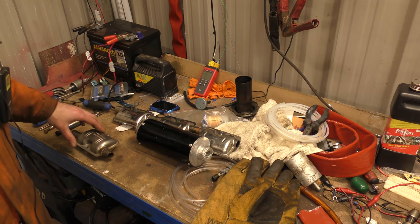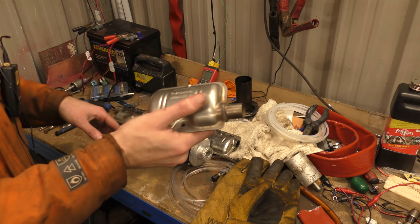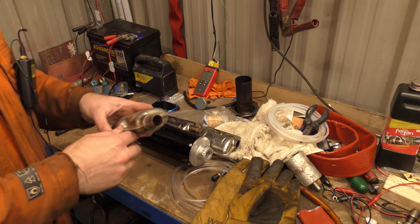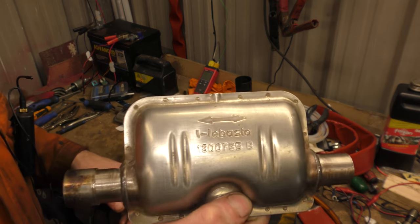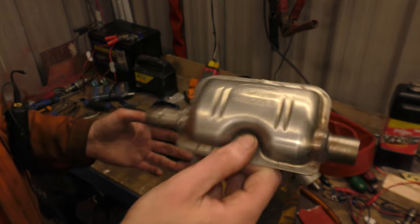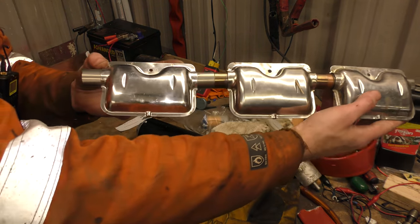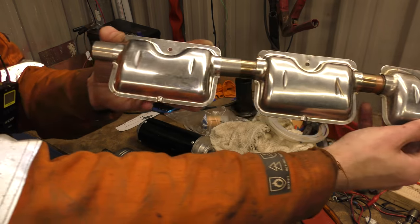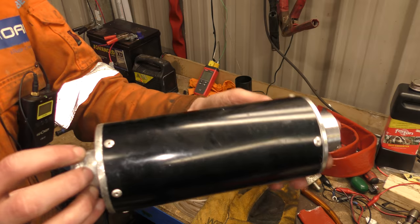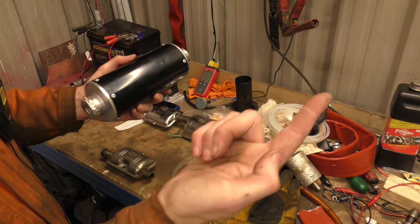Hello! Today I thought we would do a quick video visiting the silencers again, probably for the last time until anything else new happens. Some people were asking to hear a genuine Webasto in the thing, so I've got one of these. They also asked for daisy chaining of silencers, so I've got these to test — and they're daisy chaining now. The cheap scooter from last time and my generator silencer are still attached.